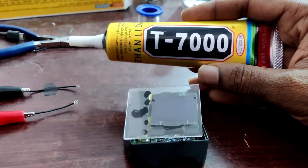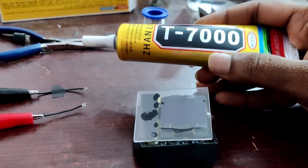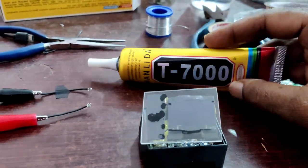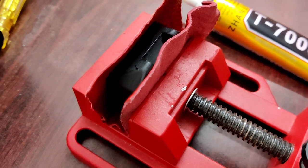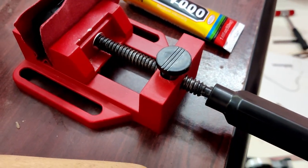Then I fixed the display and touch sensors to the acrylic sheet using T7000 adhesive. The front panel was then glued to the case using the same T7000 adhesive, carefully applied for waterproofing.